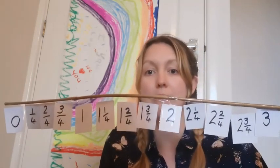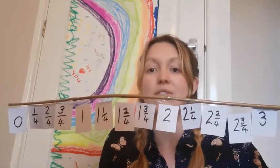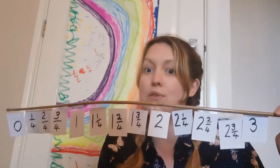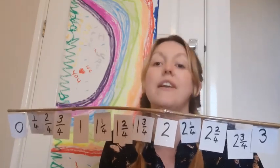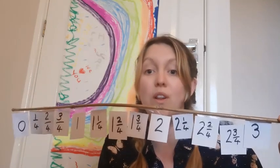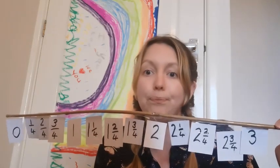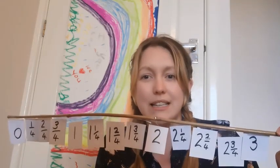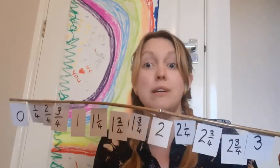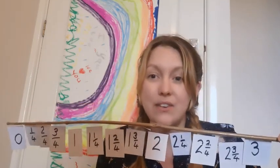As you can see, I have my handy little homemade counting stick here. We're going from zero to three because it would have been too long to fit on a giant counting stick — I wouldn't have been able to get it on the camera. I wonder if you can spot a pattern. Could you create your own counting stick from three to six, or from three to ten? Could you count in quarters up to ten? That would be amazing.